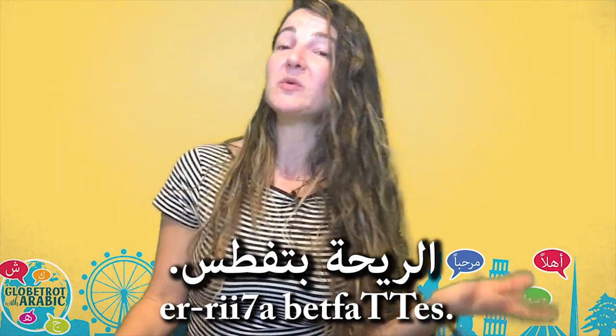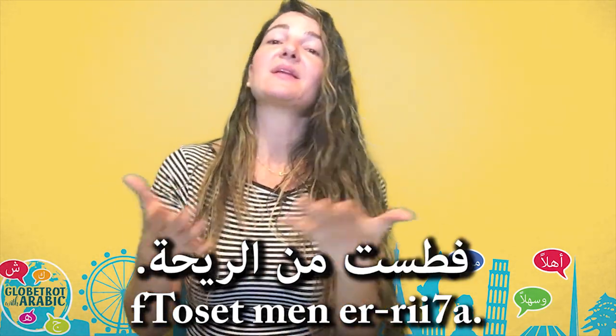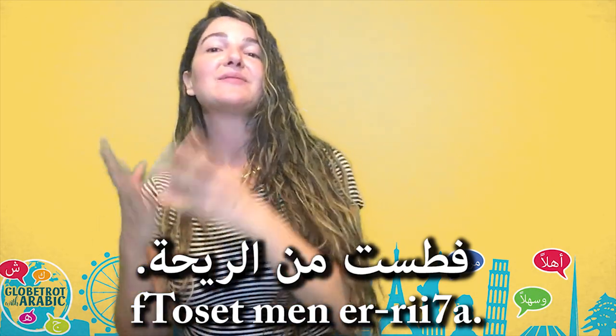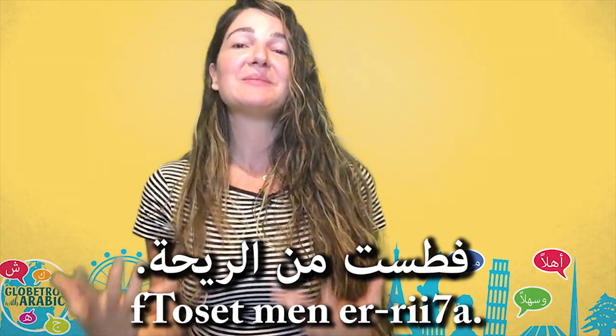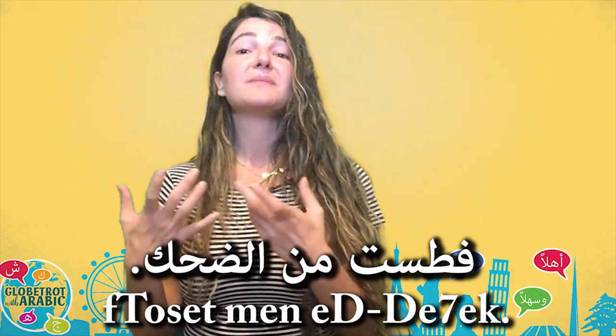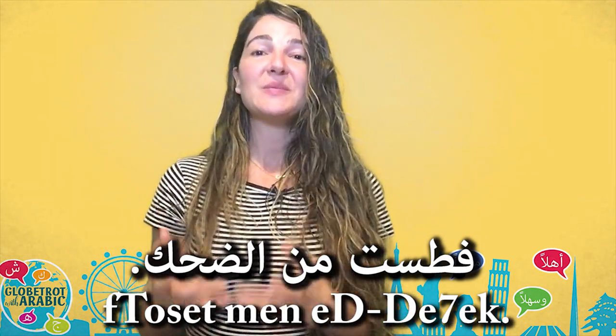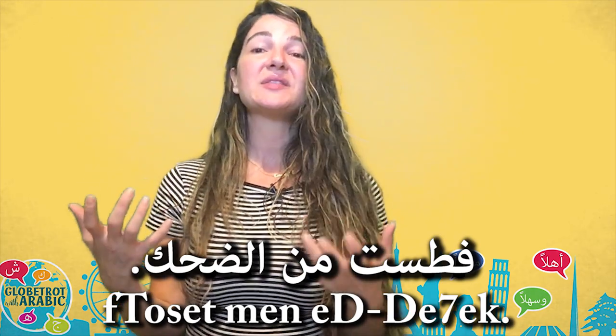You can also use it in the past — فتصت من الريحة means I suffocated from the smell. And if you want to say that you laughed a lot, you say فتصت من الدحك — I suffocated from laughter, meaning I laughed a lot.